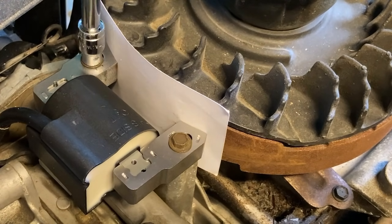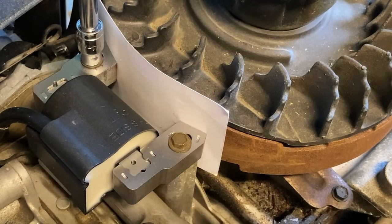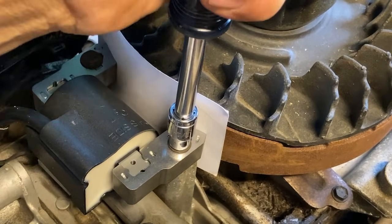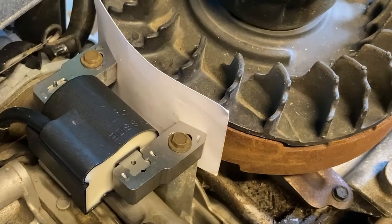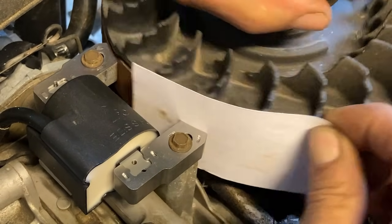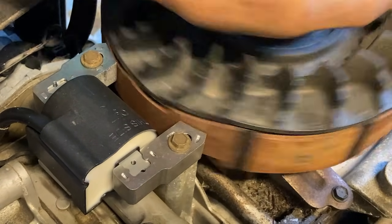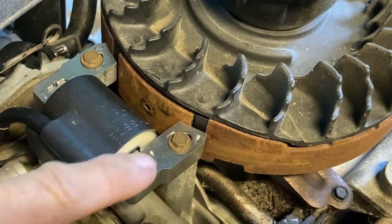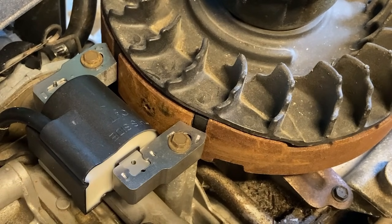At this point, tighten each bolt down securely. These are small bolts, so do this with a hand wrench — don't go cranking down on them or you'll break them. Lastly, turn the flywheel so you can pull the shim out, and you're done. If the air gap was not set correctly, you will now get spark. That's pretty much everything you need to know about a magneto.